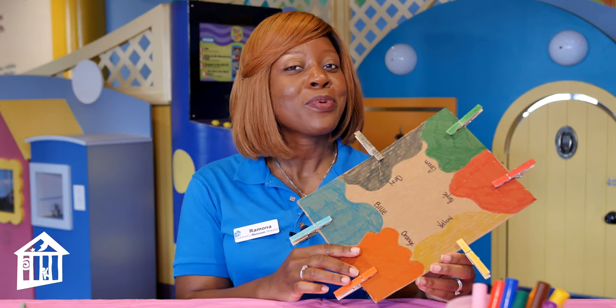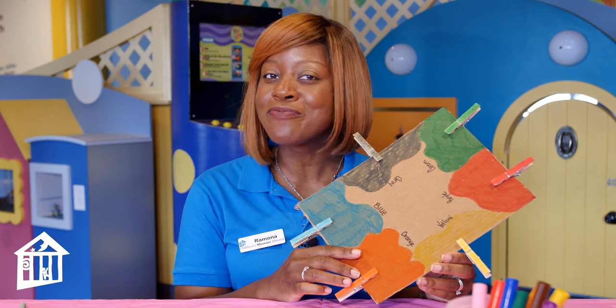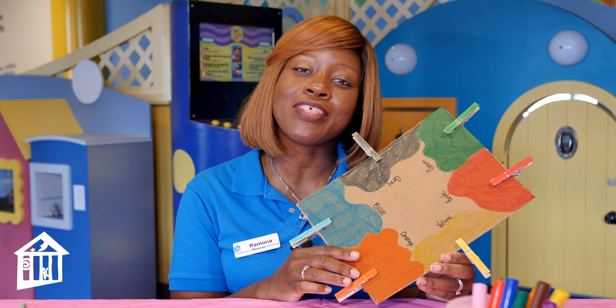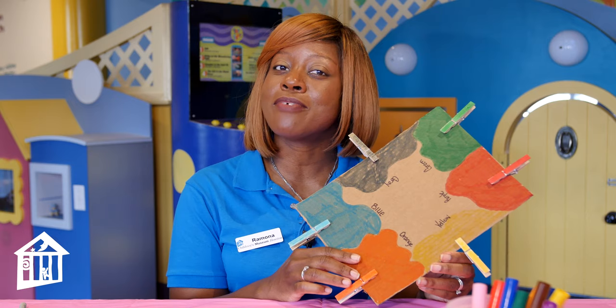Hi CMH friends, I am Ramona Williams, the Alexander Specialist at the Children's Museum Houston. Thank you for joining me today for this edition of the Early Childhood Corner, sponsored by Katherine G. McGovern and the McGovern Foundation.